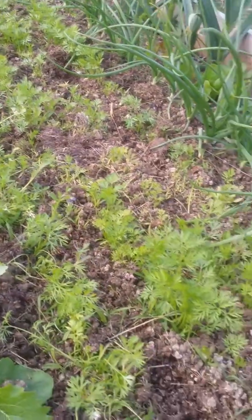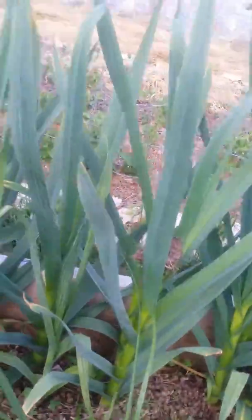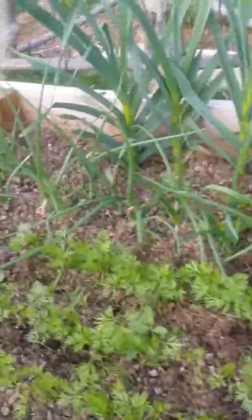Carrots are doing good. Onions. These back over here is the garlics. I've got some leaf lettuce planted kind of in between.